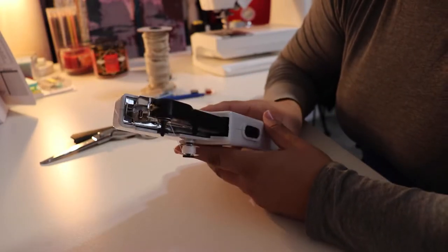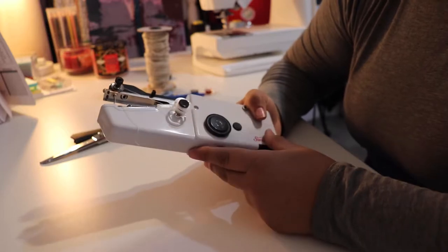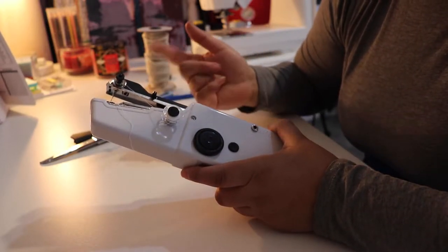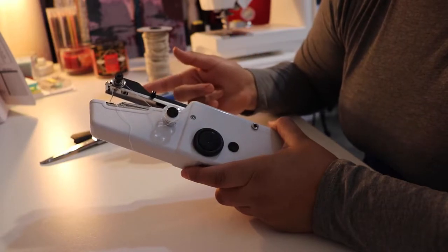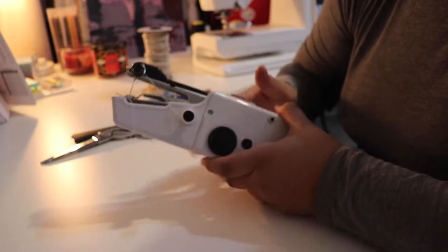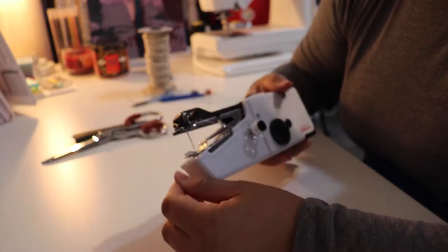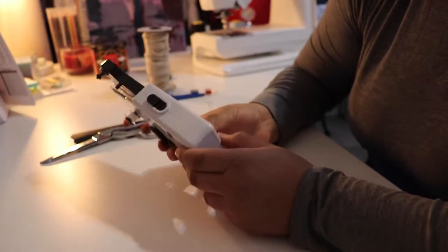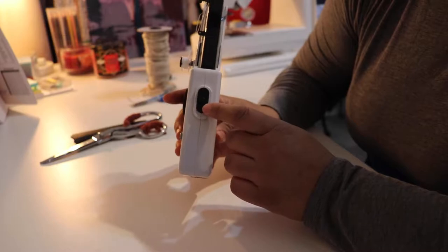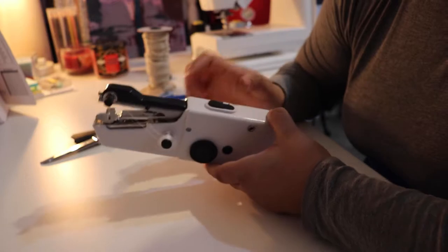I've tested out the sewing machine and it works pretty good. The only complicating part I had was the very end when you have to do a backstitch — but on this machine, you don't do a backstitch. You take out a few inches of the thread, clip it off, and then you create a loop on the back. With everything else, you gotta make sure that you lock it because it can easily unlock and you could accidentally sew your finger up. So just be careful with that part.